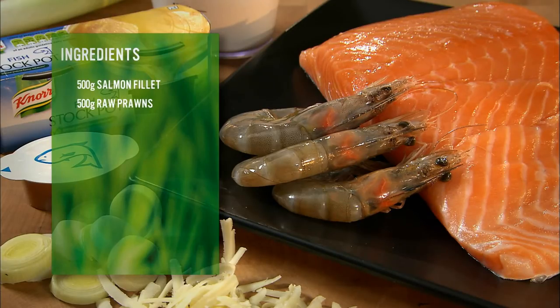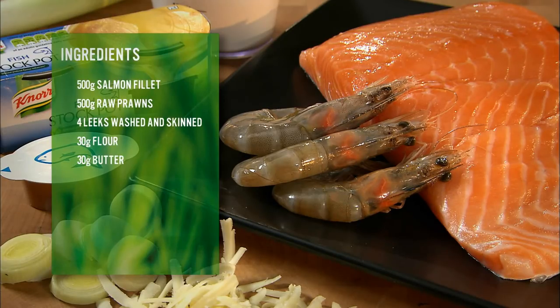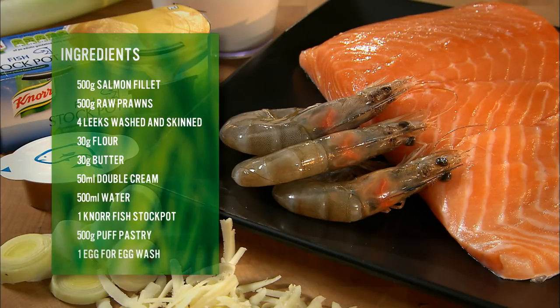You will need: salmon, prawns, leeks, flour, butter, cream, water, Norfish Stockpot, puff pastry, and egg yolk wash.